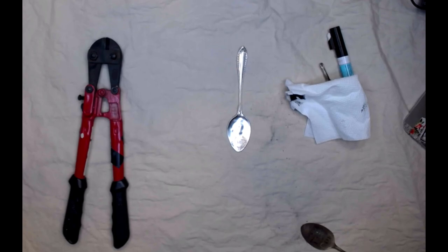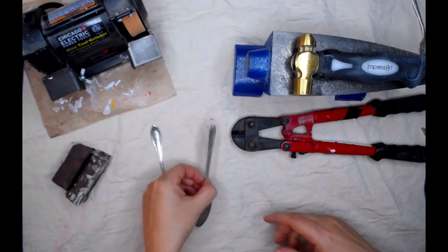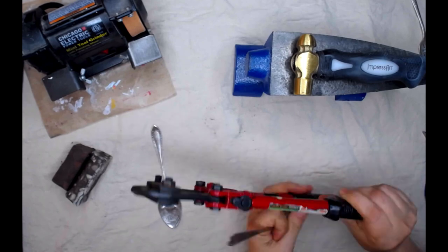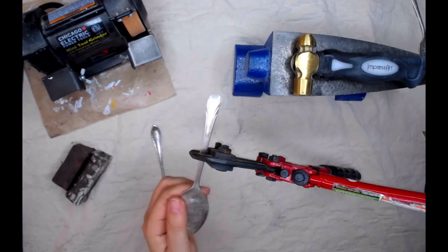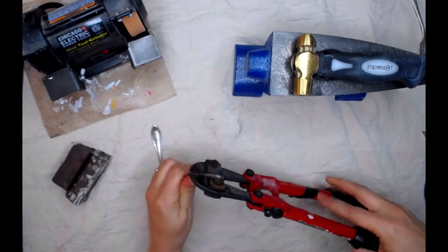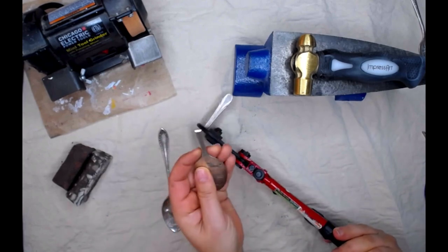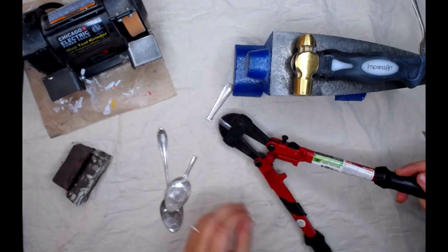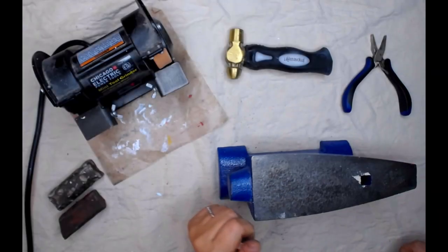The next thing we're going to do is cut the end of our spoon off, then pound it flat and grind it, and then bend it. I have a couple of them done here already. I'm going to use this 12-inch bolt cutter — I think I got it at Harbor Freight. I'm going to go up about an inch, inch and a half, and just close that. Sometimes it requires holding the spoon a little bit. There you go — a really nice little cut. Then I have this extra little piece I can use later to make a pendant. Now we're ready to go ahead and finish the spoon's handle.